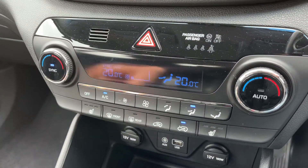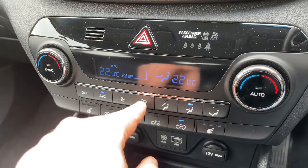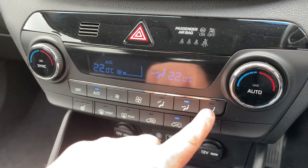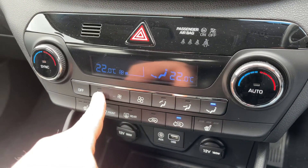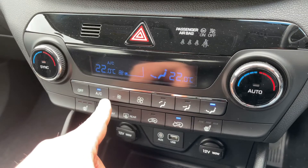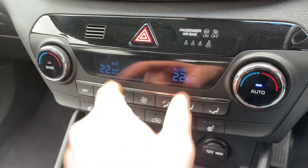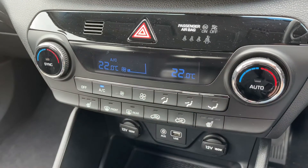Working our way down we have dual zone climate control so you can adjust the passenger and driver temperature independently. You can increase and decrease the fan speed and determine where you'd like the air to be diverted once it enters the car. Pressing auto means the car will maintain those temperatures by taking full control of the fan speed, though you can override that whenever you wish.